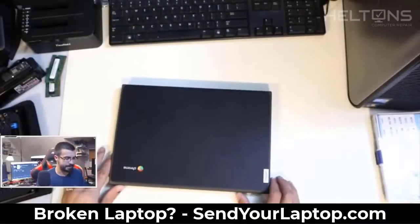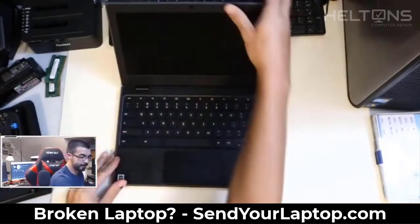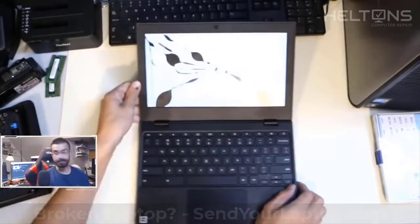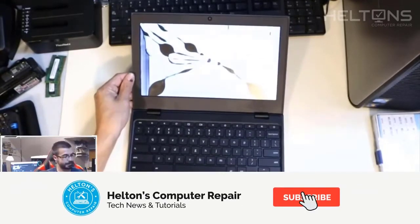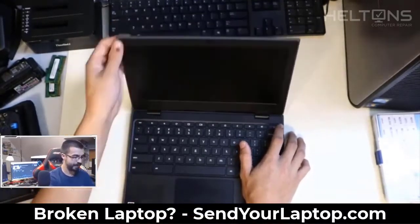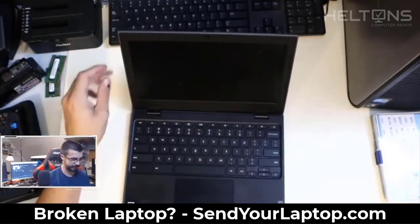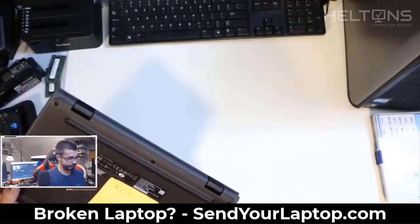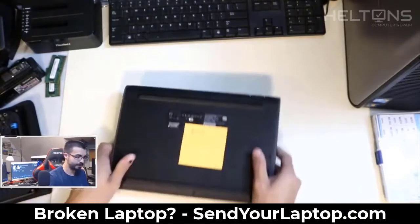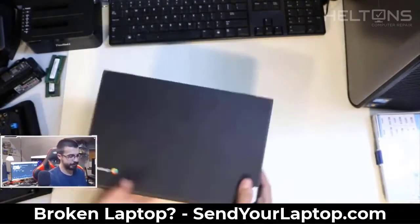Hey guys, it's Ryder from Hilton's Computer Repair. This is a Chromebook that has a cracked back screen — pretty bad. You can see it's shattered and needs to be replaced. I finally got the replacement part in. It's going to be a very simple repair; it doesn't even contain any screws really, so it's pretty much going to pop off easily.